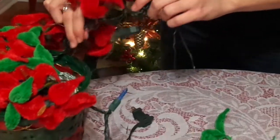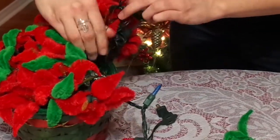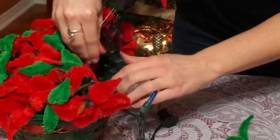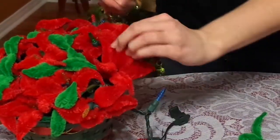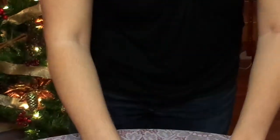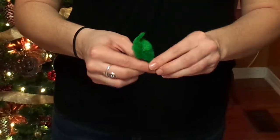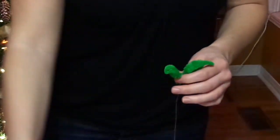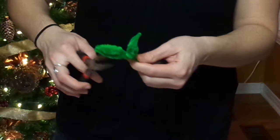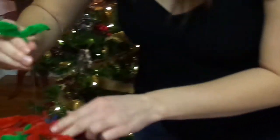Then you're just going to take these and stick them in the basket into the foam. Now your flower parts are done, so then you're going to need to make the green petals, and it's the same thing — you're just going to twist them, shape them, and bend them. If you make a hook in your wire, it's going to be easier to get them on. Twirl these together, hook that around there, and stick that in.